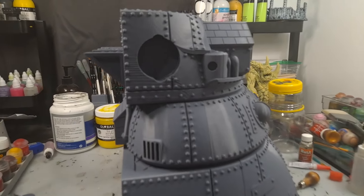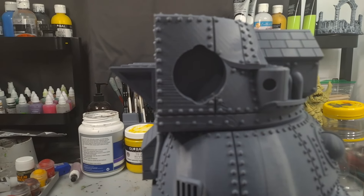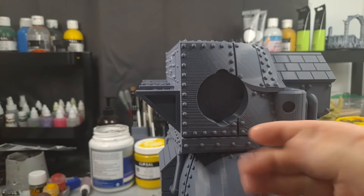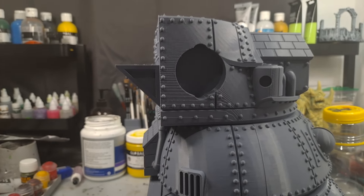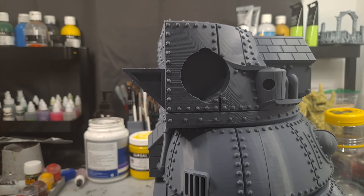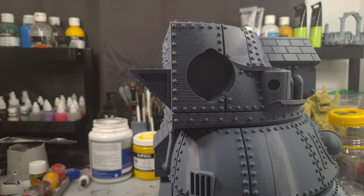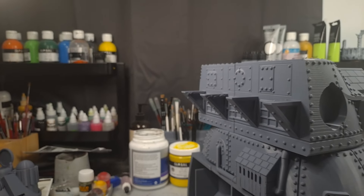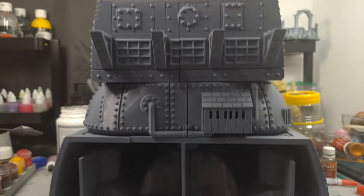On the side here, I've got some problems with the print — it's a little bit grainy. That's standard; I printed it on its side so I knew it was going to happen, I just didn't realize it would be that bad on such a huge print. Not too much of a problem on an Ork model though — I can just modify it and make it look like rust, which is fine because I want this thing to be somewhat rusty anyway.